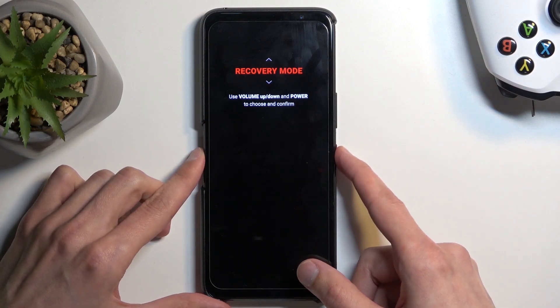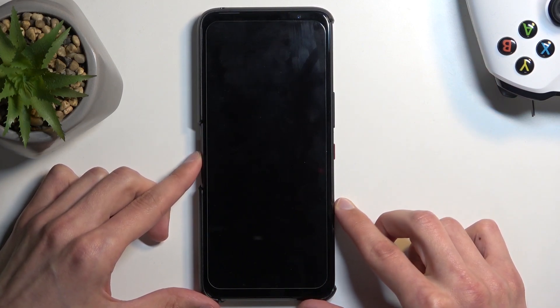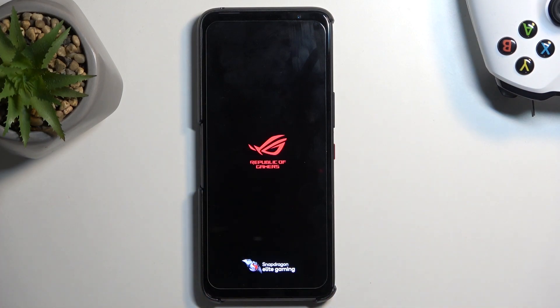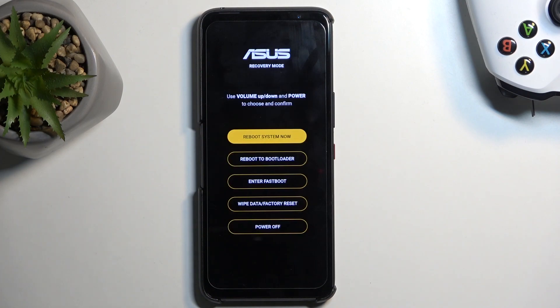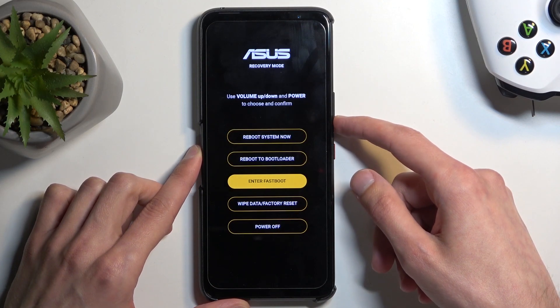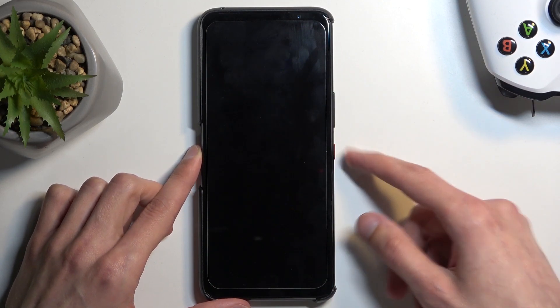Once recovery mode is selected, you can confirm it with the power button. From here, again using your volume buttons to navigate, you want to select 'Enter Fastboot' and confirm it with the power button.